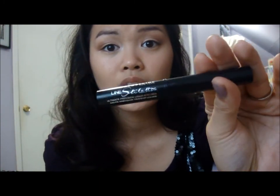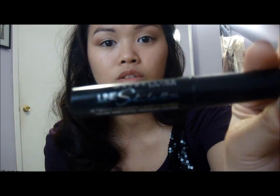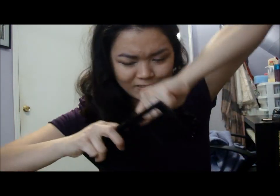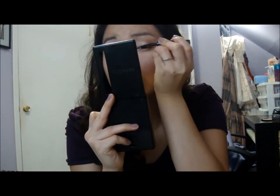The next step is creating the winged eyeliner that Taylor always wears, which I also wear daily because I love it — it really spices up any simple look. I'm using the Maybelline Line Stiletto. I'm going to need my handy dandy mirror because I can't see that far even with my contacts in. Let's do this super quick. Hopefully I can do this without ruining it.